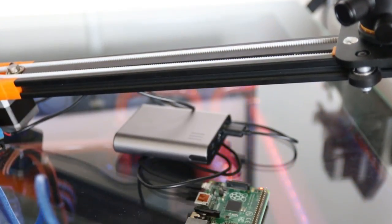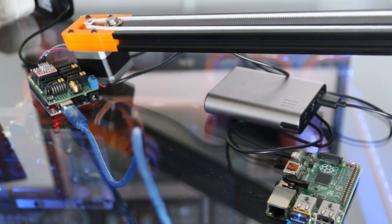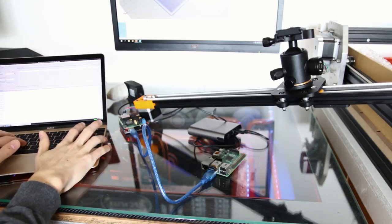I was looking for a solution where I didn't have to have my computer tethered to it, and then I found my old Raspberry Pi in a drawer. I connected the Arduino to the Raspberry Pi, loaded Universal G-code Sender on it, and used a cheap wireless adapter to connect it to my network. Then I use my MacBook with an SSH client to connect to the Raspberry Pi remotely, so I can control it from my computer without any wires. To power the Raspberry Pi I just used a USB power bank.